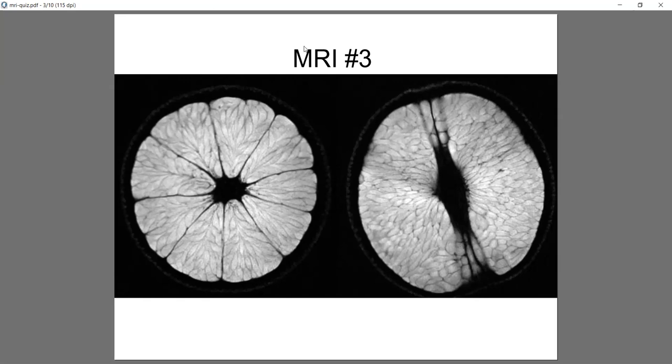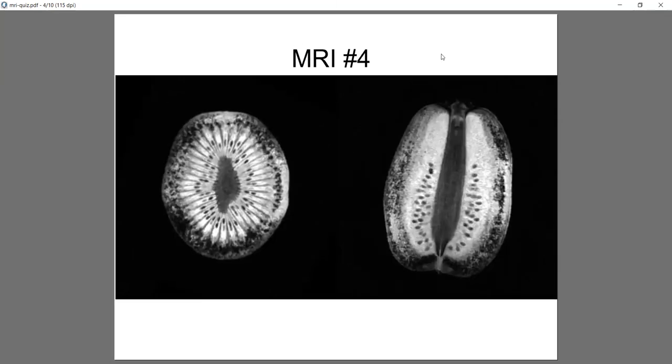This one's a little more exotic. I think it's pretty commonly available in stores these days, but it doesn't really come from around here. This is a kiwi. What you're seeing is that the juicy parts are bright, and the seedy, dense parts are kind of dark. You get a nice view of this — the one on the right, if I didn't show you the one on the left, it would look like a dill pickle or something like that.